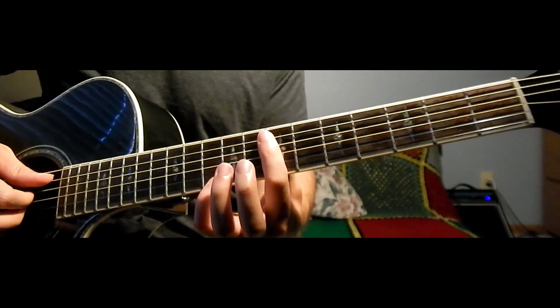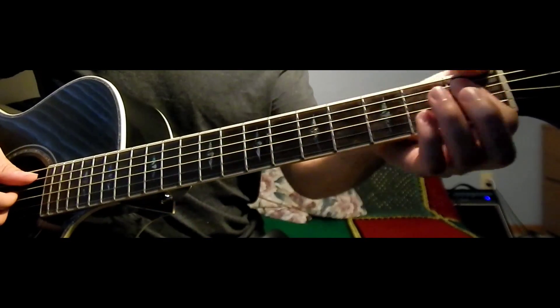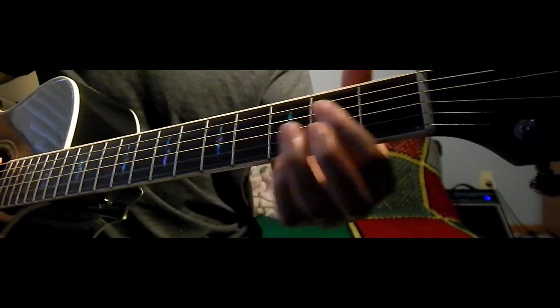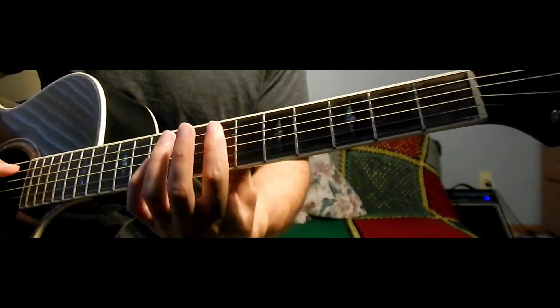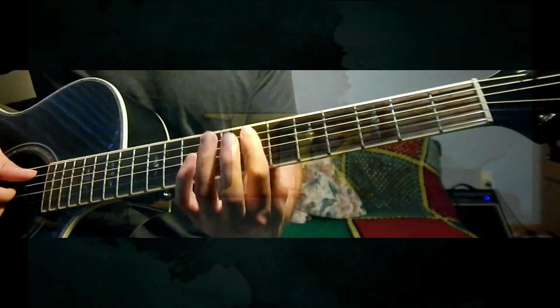Towards the end of the song, we go up a key. If you have a capo, just slide it up one step and pretty much play the same chords, just a half step up.